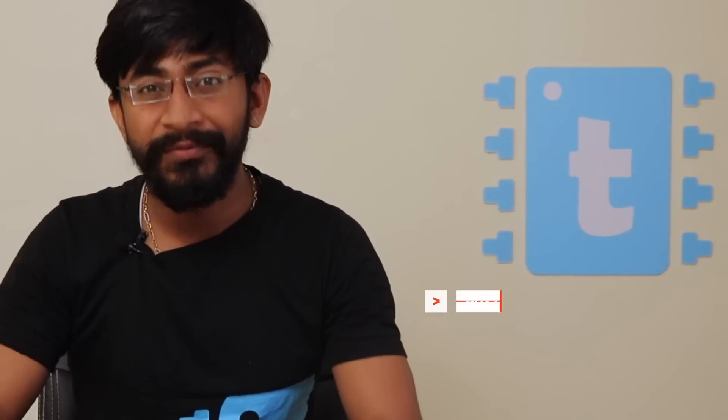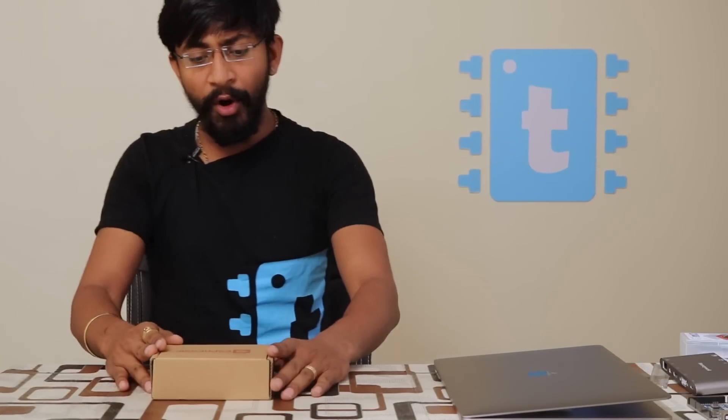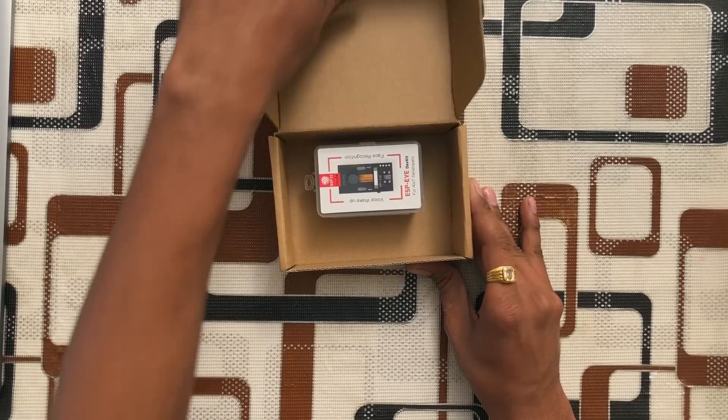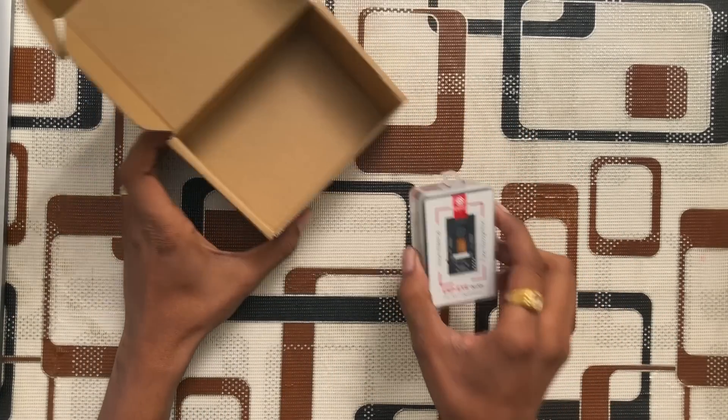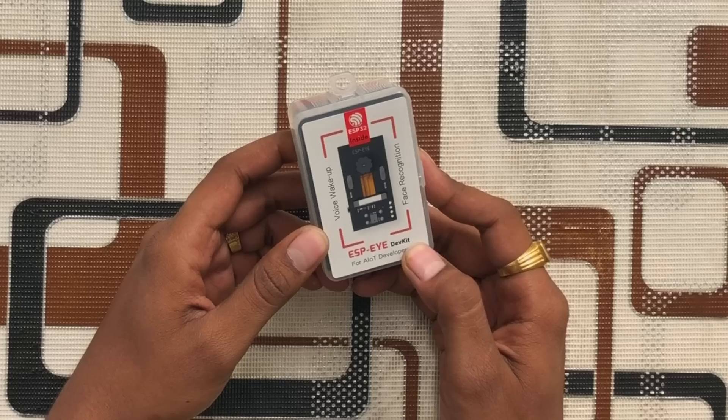In this video I will let you know what are the box contents of this kit, what are the features of this hardware, and how to interface it. So watch this video till the end. This is the box I received from Espressif — let's open it. Here it is: the ESP-EYE development kit.